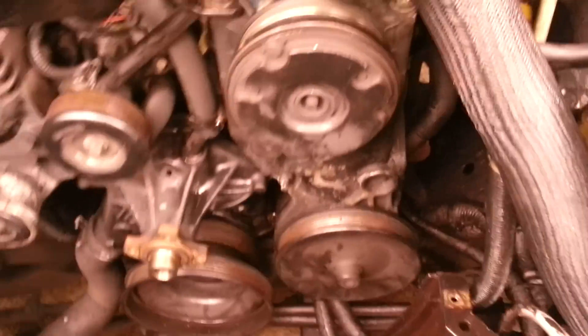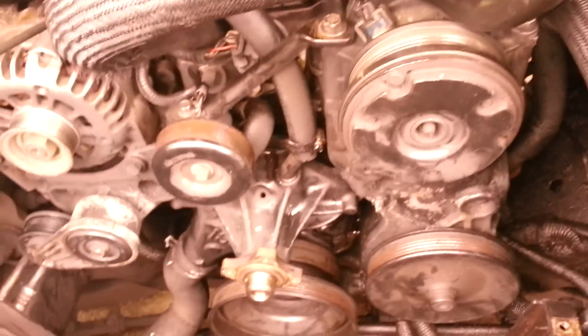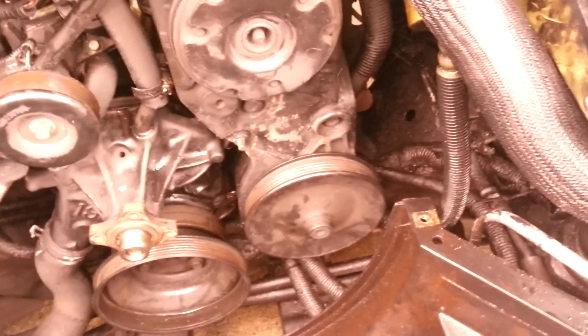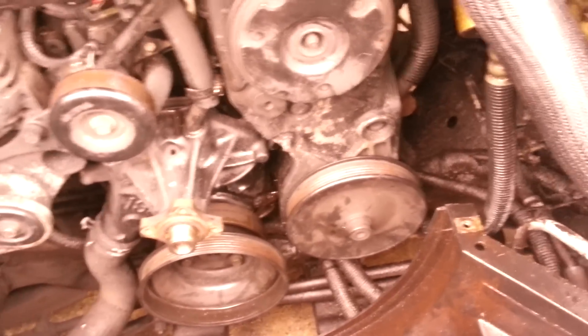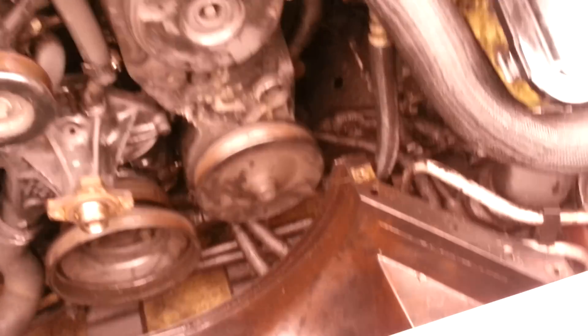This video is for people who are having trouble setting the timing on their 4.3 liter V6 Chevy Vortec engine. I looked on YouTube, I couldn't find any videos, I looked on the internet and spent like two or three hours trying to figure it out.